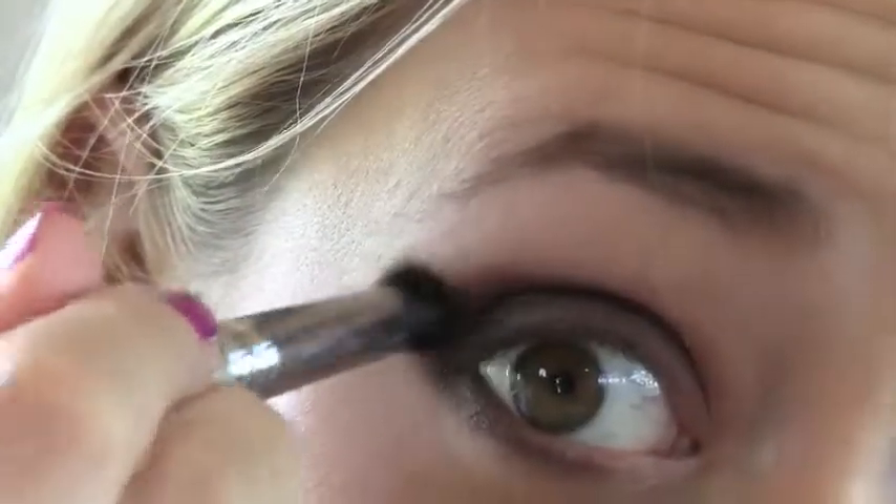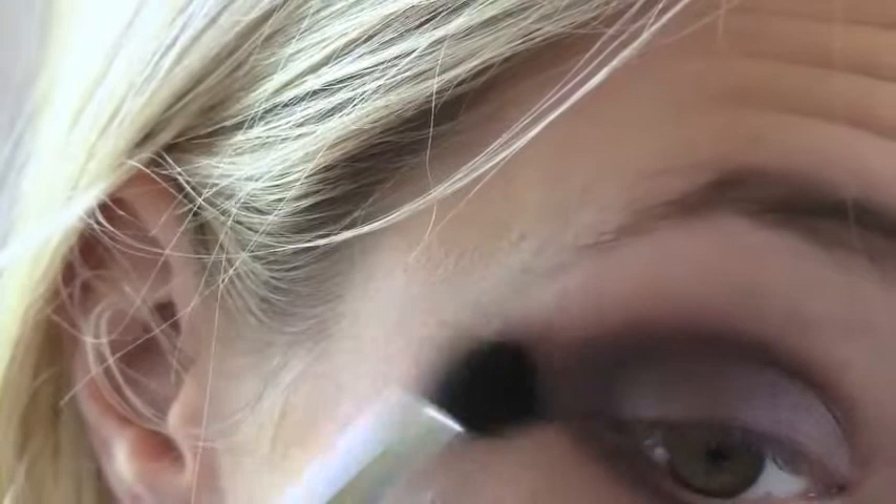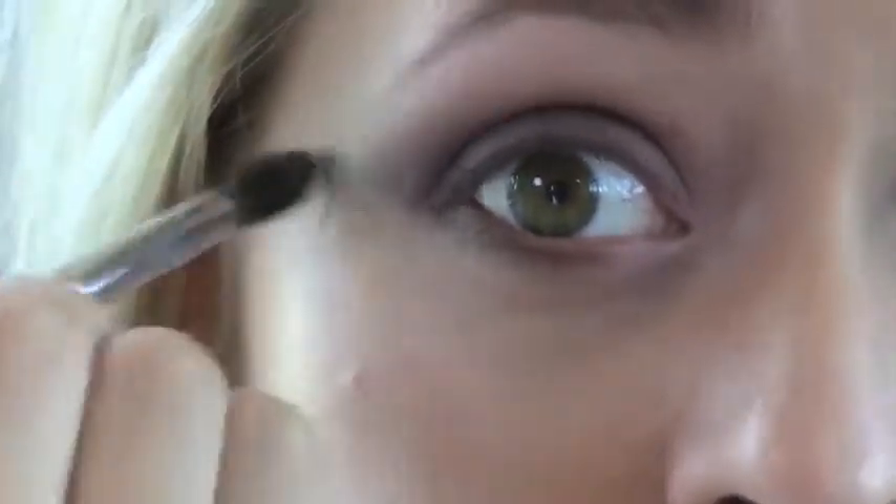Then just go back in with the blending brush and blend those colours together. I'm going to take a tiny bit of the lightest pale pink colour and apply it into the inner corner as a little highlight, and then a tiny bit along the brow bone as well.